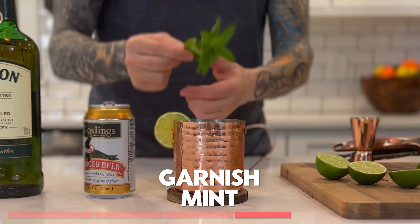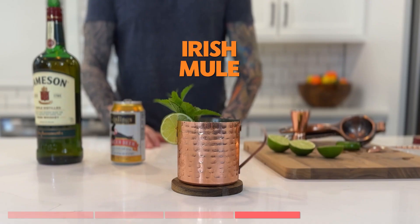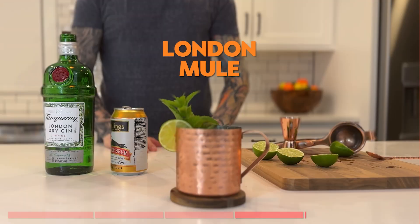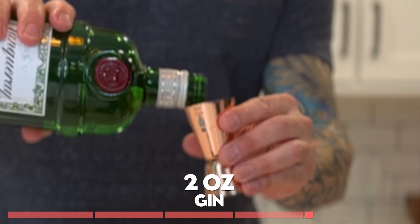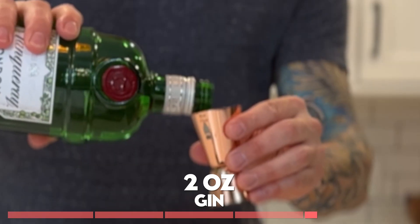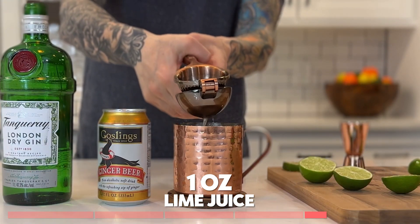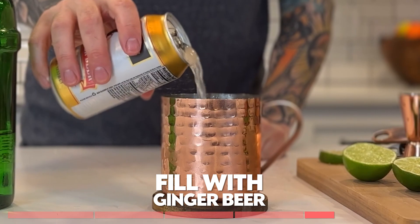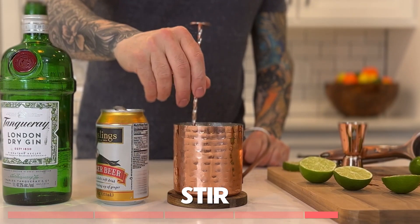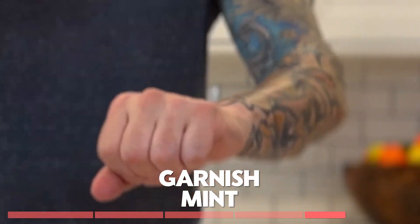And this drink is a classy variation of a mule. Enjoy the Irish mule. The London mule. Add ice into the cup. Two ounces of gin. One ounce of lime juice. Fill the rest with ginger beer. Give it a good stir to mix everything. Garnish with a lime wheel and some mint.